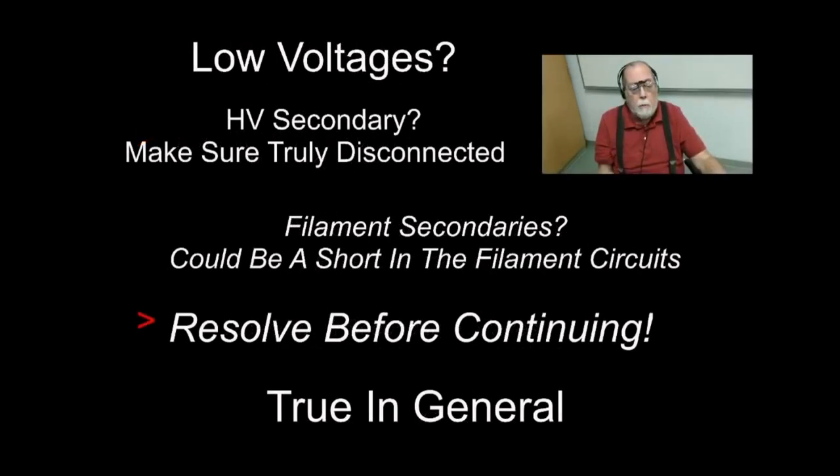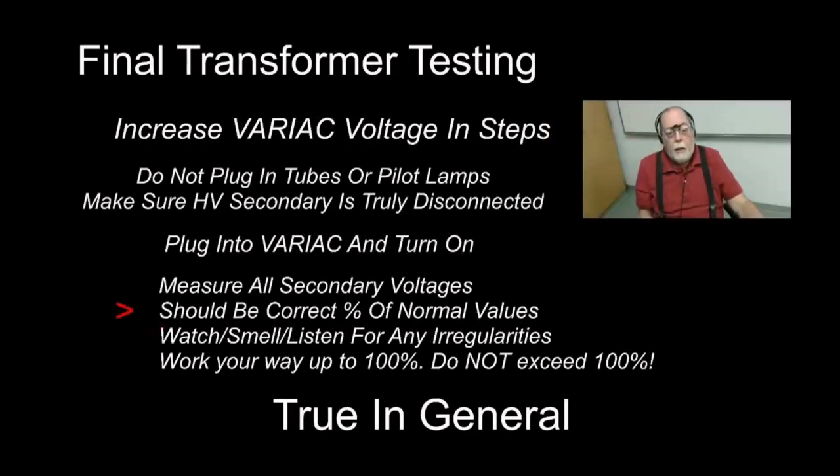If you get a low voltage, make sure the high-voltage secondary is truly disconnected. If a filament secondary voltage is really low, you could have a piece of solder or a wire wedged across the filament pins on a tube socket. You must resolve these issues before you proceed — you have to resolve them before you truly do a smoke test.